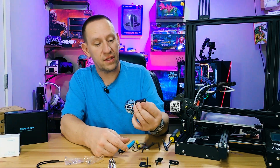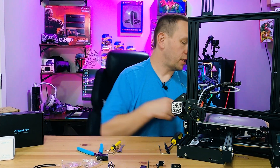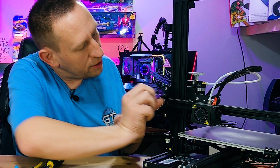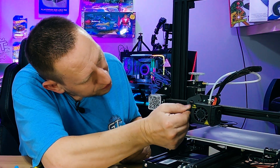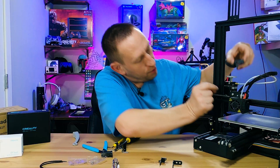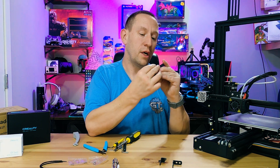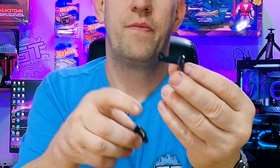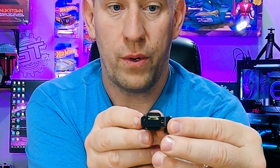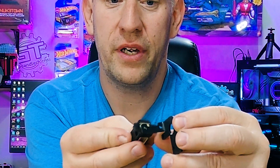There's also an adapter — I wasn't sure what it was at first, but it lines up with the screws on the print head. Before mounting it, you need to attach the CR-Touch head to the adapter. There's a notch where the wiring harness needs to go through, so make sure you orient it correctly so the bracket doesn't cover the wiring harness.